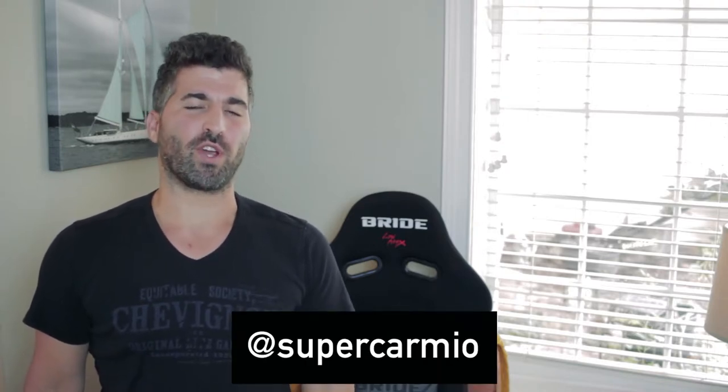In this video, we'll be installing this beautiful Bride Stradia 2 seat you see here. Hey, what's up guys, Carmon here. In this video we're going to be doing a quick installation of this Bride seat in my Evo 8.